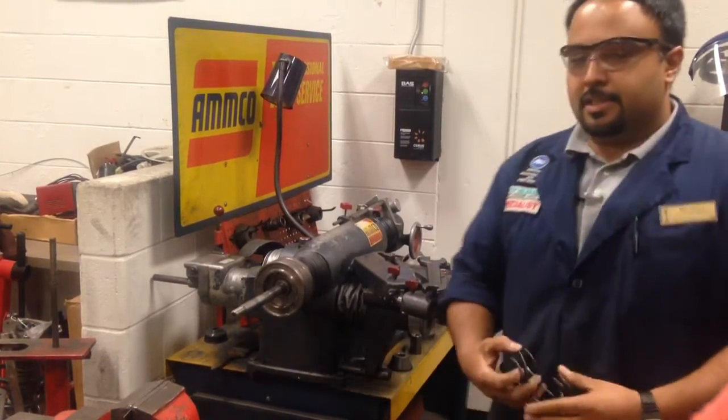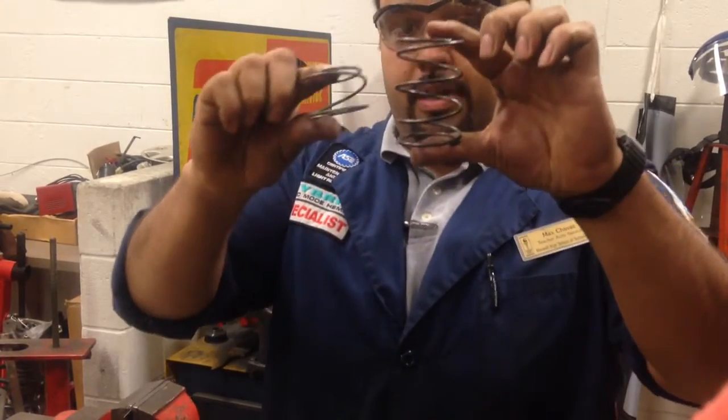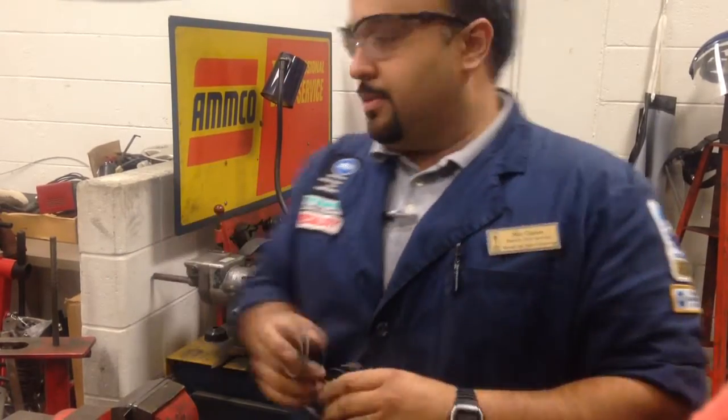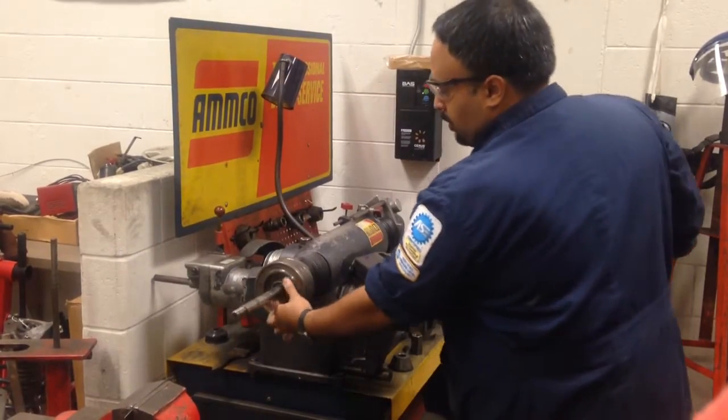The next thing we need is a spring. There's a short spring and a tall spring. The short spring is for rotors, the tall spring is for drums. We'll put our short spring on.